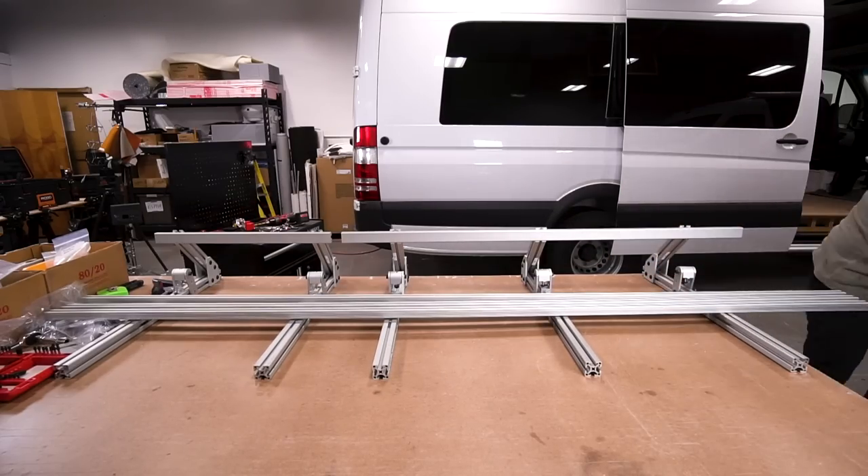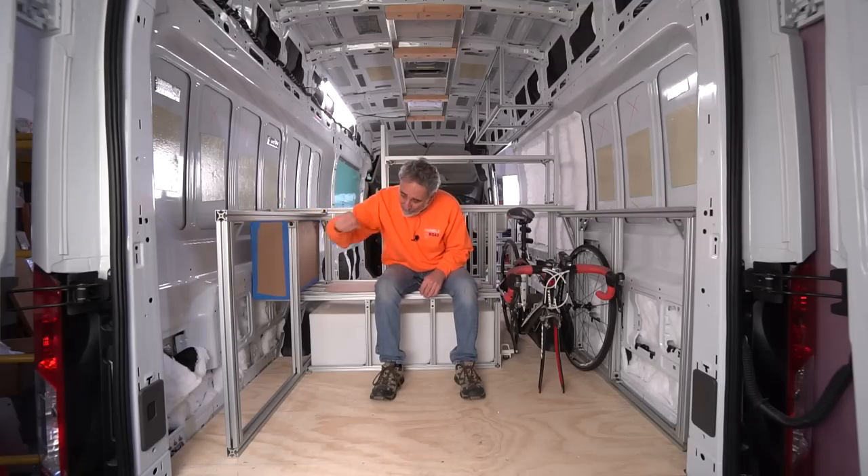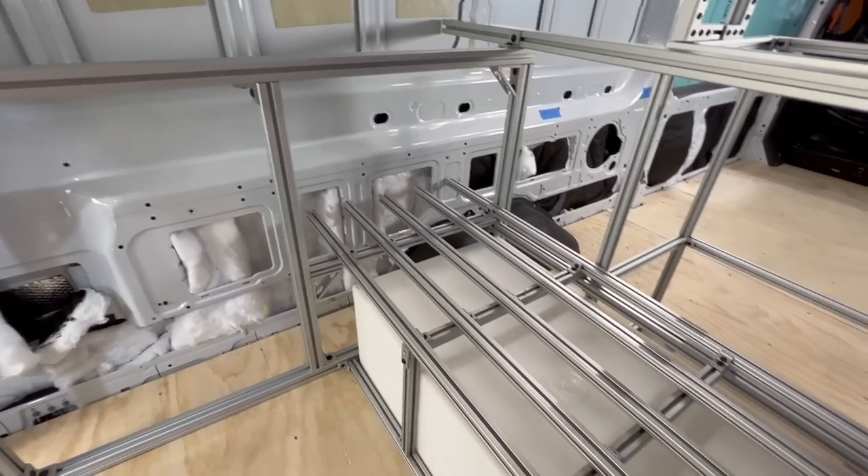It gets easier and easier with every van. I've got a very, very intimate relationship with 80-20, and I'm starting to experiment with different components and fittings.